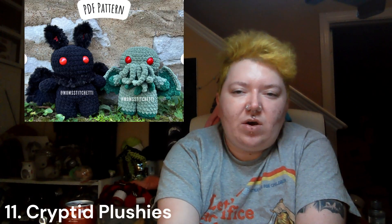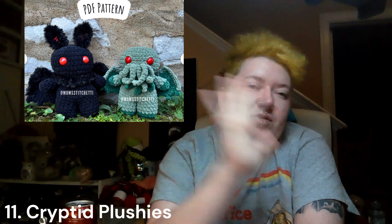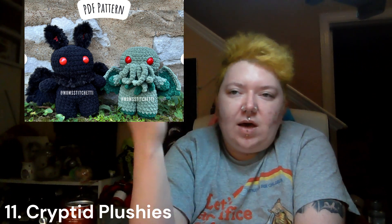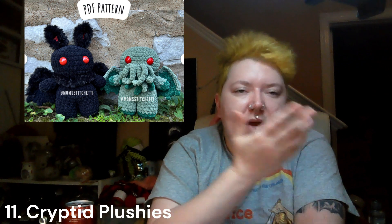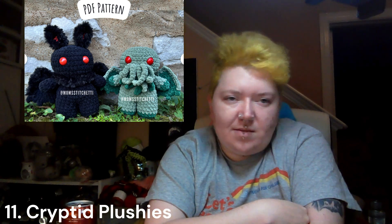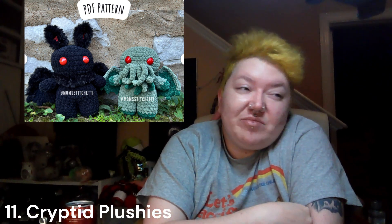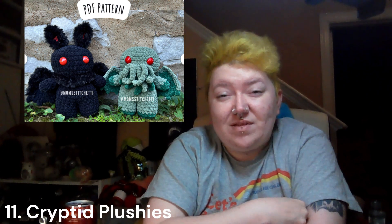Now we're getting into plushy territory. Crochet cryptids are just super fun — there are tons of patterns for any cryptid, any weird creature out there. A baby or child doesn't know the difference between something that's supposed to be scary and something that's not. They're just fun, really cute, and perfect for every age. Babies love plushies, kids love plushies, and then you get to enjoy corrupting America's youth — or wherever you live. That's a pro to me.